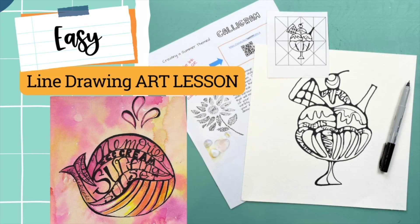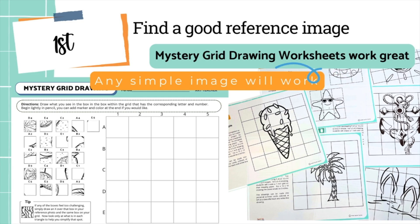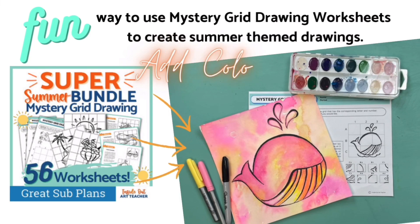Today we're going to learn how to do a super easy line drawing art lesson. The first thing you want to do is find a good reference image. These mystery grid drawing worksheets are great, or you can use your own.